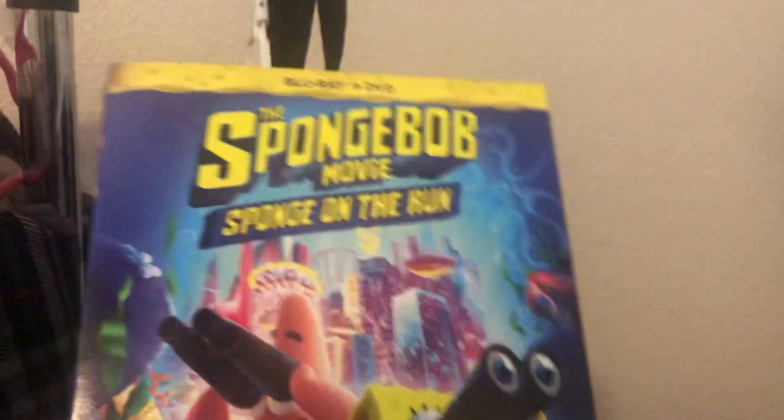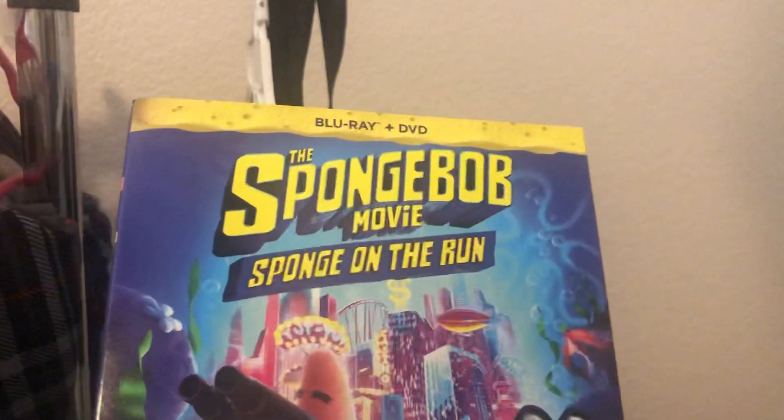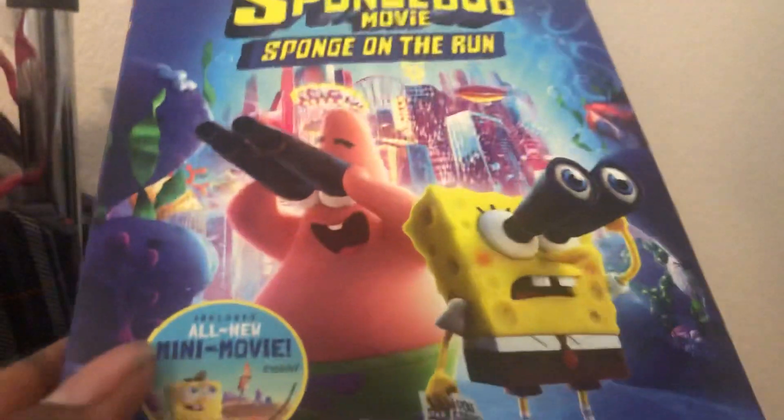Hey guys, I'm Nicholas McBees and I'm going to be unboxing the SpongeBob Movie Sponge on the Run on Blu-ray plus DVD. This one includes an all new mini movie, and I'll see what it is.